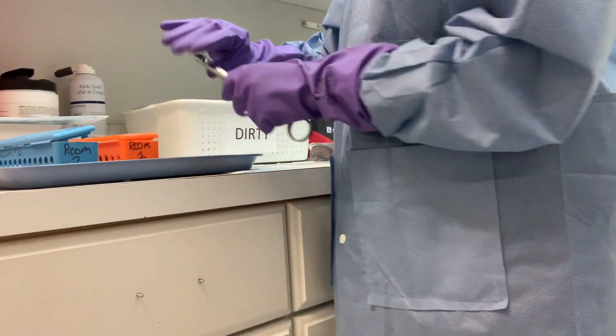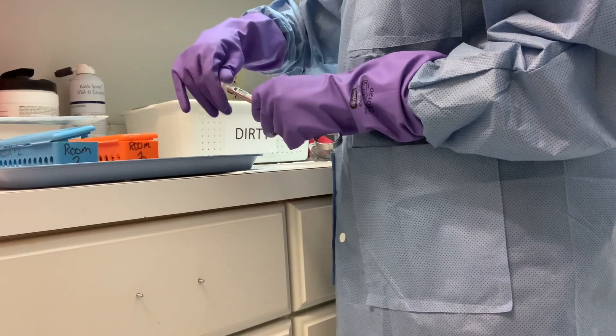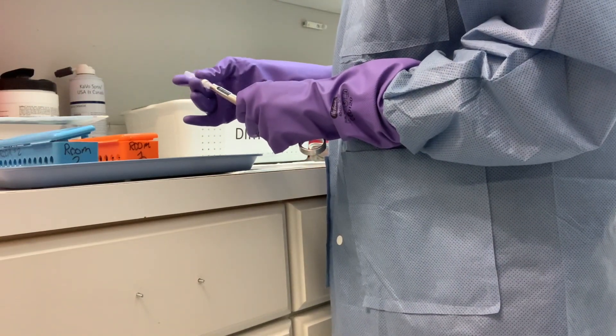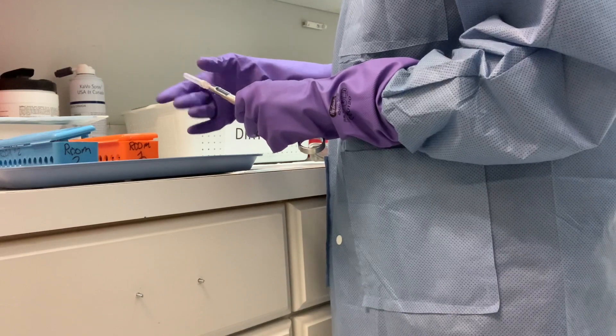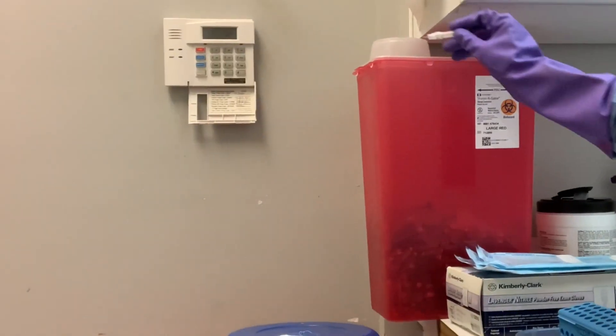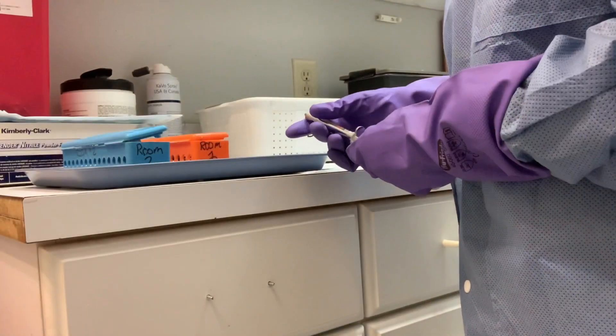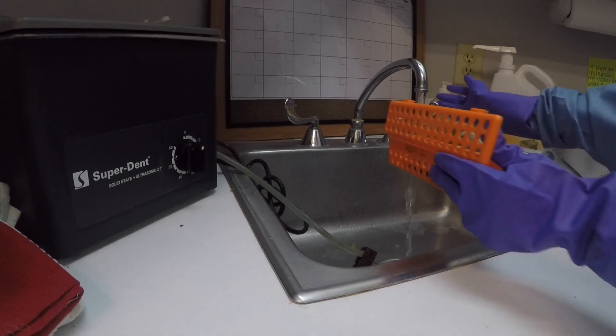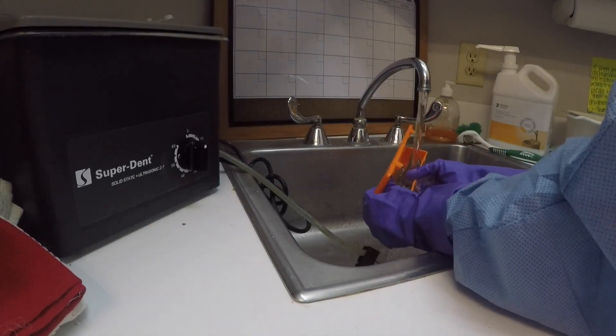I start by removing all the sharps from the tray. You will remove the needle and the anesthetic carpule from the syringe and dispose of it into the sharps container. When the sharps container gets filled, the services come and replace it for you. Sharp containers should be kept at each operatory as well. Now wash your instruments under running water to remove any excessive fluids.